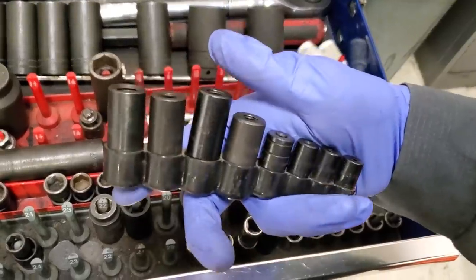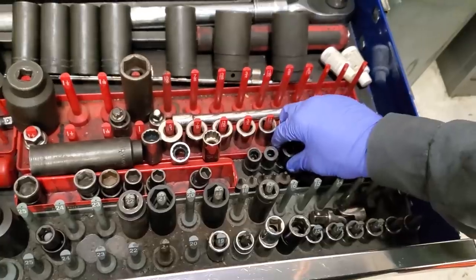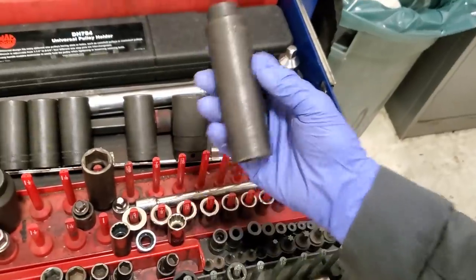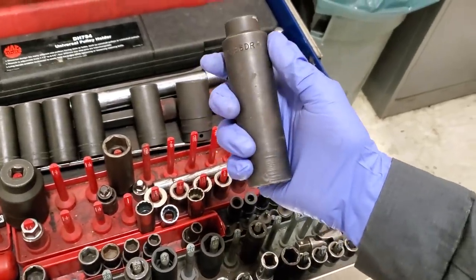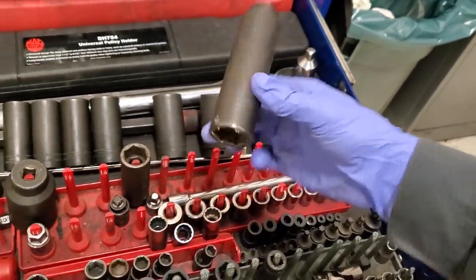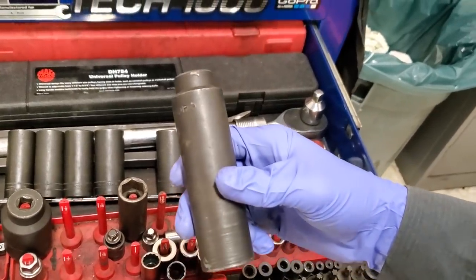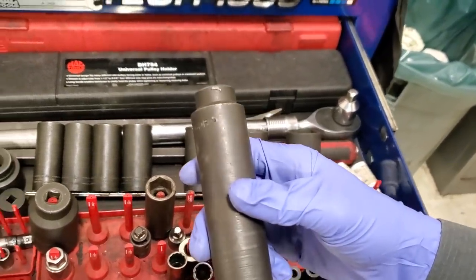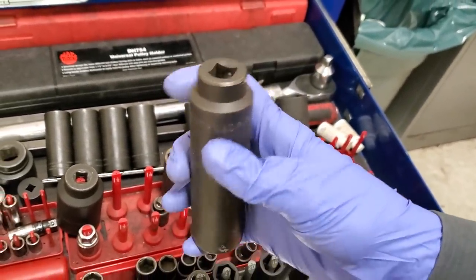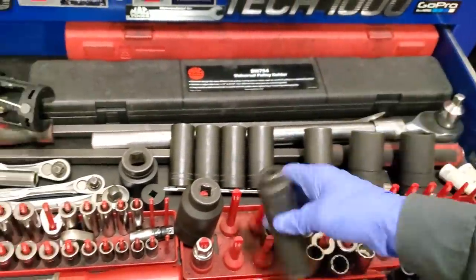These are for taps and stuff. I use this one a lot so I got it sticking up. This is a 7.3 — the pipe that goes on top of the water pump. That pipe is this big, no bullshit. I have to take that out when I'm doing a high-pressure pump. There's a bolt in a little window that this pipe is in the way of, so this socket takes that big boy out.